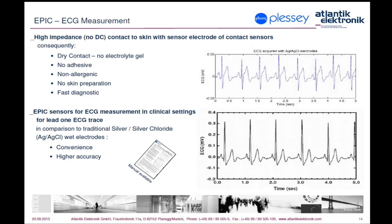In order to show what is possible to achieve with EPIC sensors compared to common silver chloride electrodes, a study was conducted comparing results of those measurements — in this case only lead one of ECG signals. As shown on the graphs on this slide, results taken with EPIC sensors are to some extent better. A more detailed explanation is provided in the relevant application notes issued by Plessy.